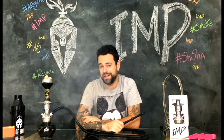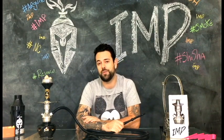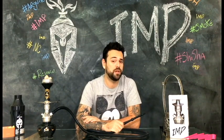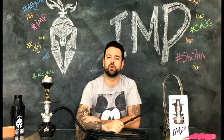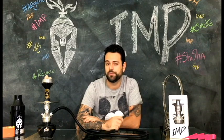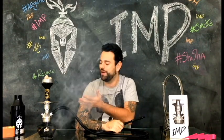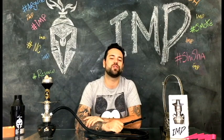A Gods of Ruka é uma marca brasileira fundada em 2013. Foi a primeira marca brasileira a fabricar os famosos mini-narguiles. O seu primeiro mini-narguile, o Bess, tornou a marca nacionalmente famosa e é um dos narguiles mais vendidos do Brasil. Hoje vou mostrar para vocês o Wimp, segundo mini-narguile da Gods of Ruka.